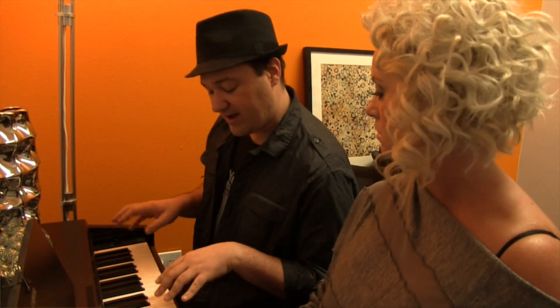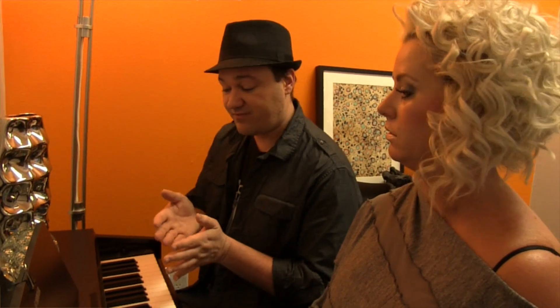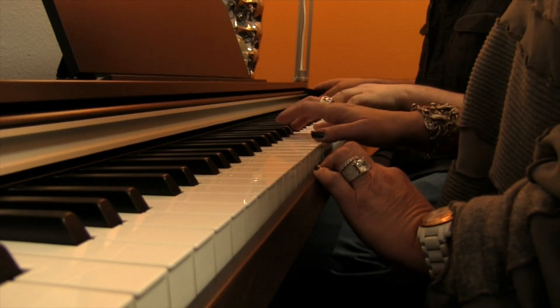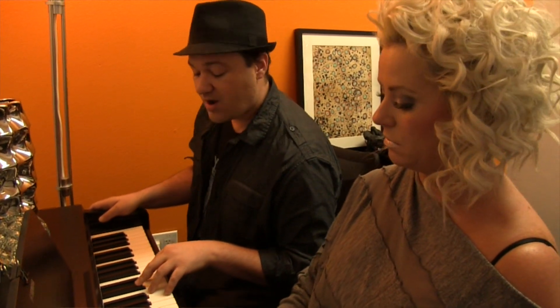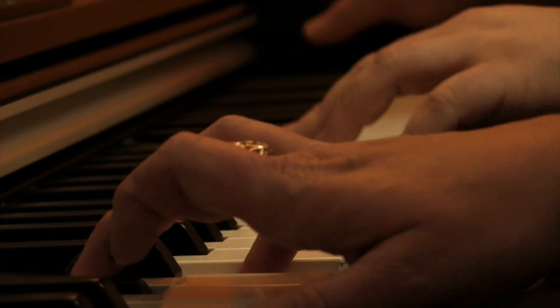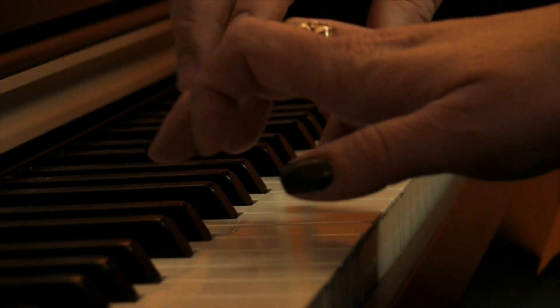Now that you have A, D, and E together, let's try putting them together in a phrase. A phrase is like a musical sentence. Let's try A, A, A, A, then go to D. One, two, three, four — A, A, A, A, D, D, D, D. Nice. And you're keeping your hand nice and rigid. I like that. Do you see how that helps? Yeah, that totally helps.